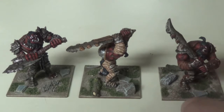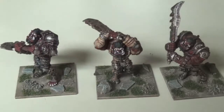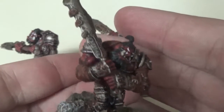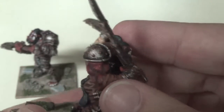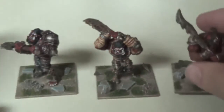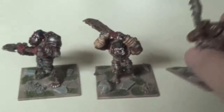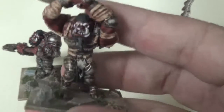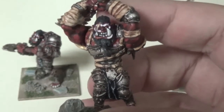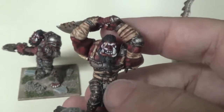No ogre army would be complete without a unit of guys with big gigantic two-handed weapons. You can see I've used a number of different pieces from the set to make these guys look a little bit different from each other. The main tie-in features across the unit are the dirty armor, a black loincloth, and then the red skin.